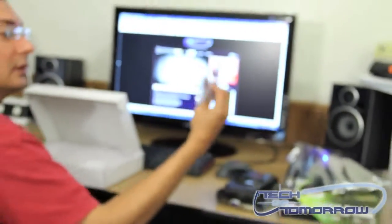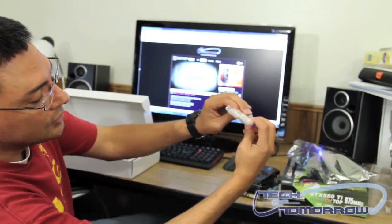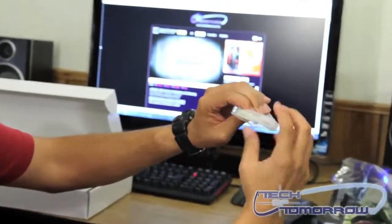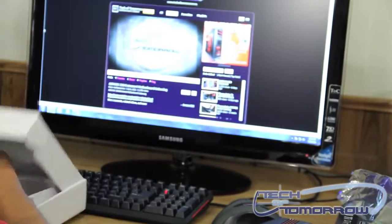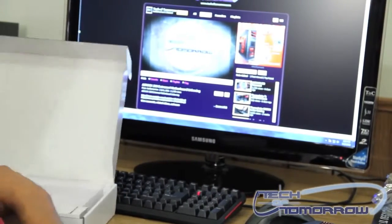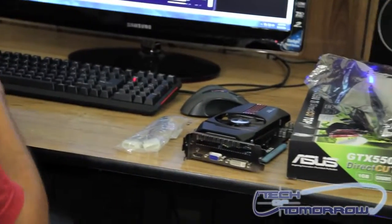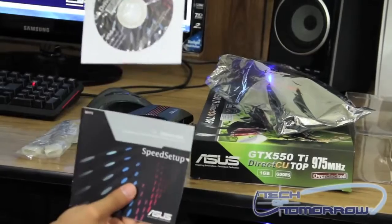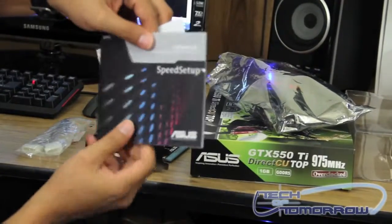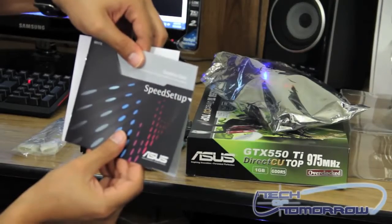It comes with a 6-pin to Molex adapter — you plug in two Molex power plugs into it, and plug this into your video card. And that looks like about it. Of course, your driver CD and your setup guide.